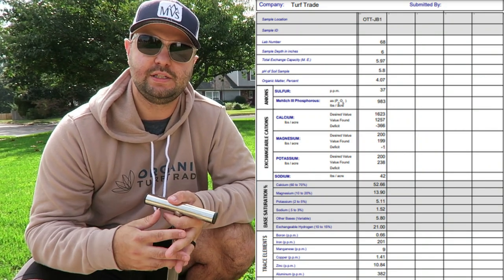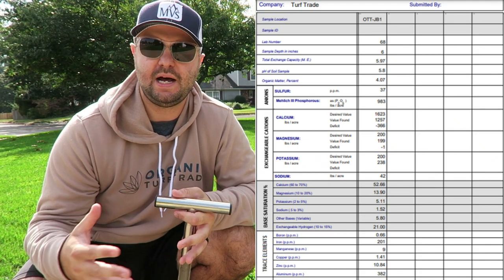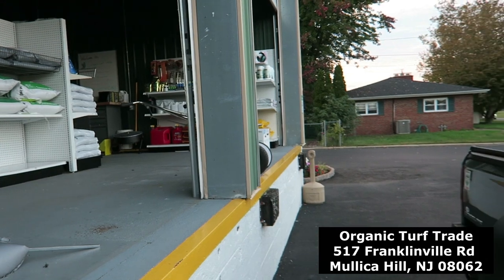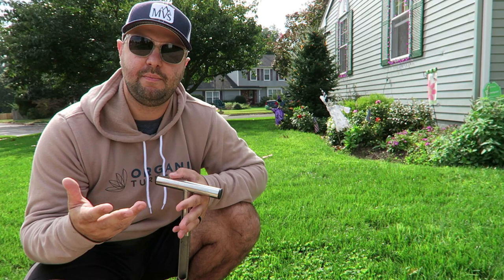What the agronomist recommended for my soil sample is to put down calcitic lime — specifically 25 pounds per 1,000 square feet. They have it right on site. They have a full stock of fertilizers, herbicides, grass seed, and they actually carry Mountain View grass seed, including the 365 SS bluegrass blend, which is awesome. They're very well stocked at Organic Turf Trade, so if you have other needs they have everything right there.